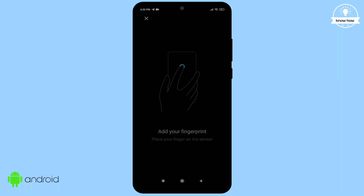Once you've entered your password, it will ask you to place your finger on the sensor. Simply place your finger on the sensor and keep tapping it until it says 'Added successfully'.